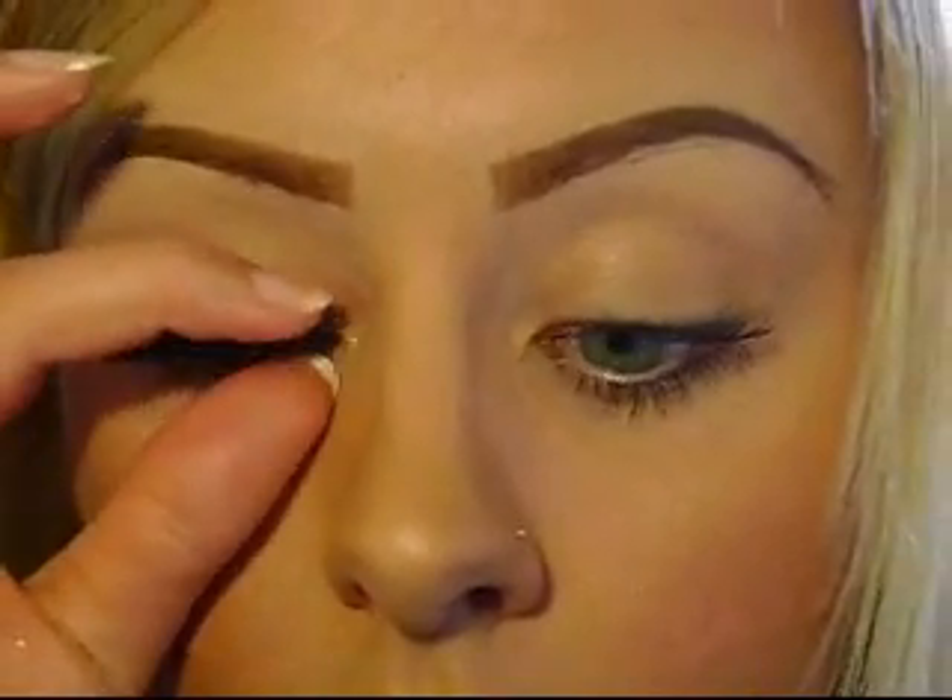Don't worry if the glue is sort of all over the place, because you can wipe it off and it dries clear anyway. You can see the difference — it's so much more girly and feminine with the false lashes on compared to natural eyelashes. If you're a beginner, what might happen is you get a wave or uneven line where the glue dried and it wasn't completely straight. It kind of dried uneven. I did an okay job, but I've been putting on false lashes for quite a while.